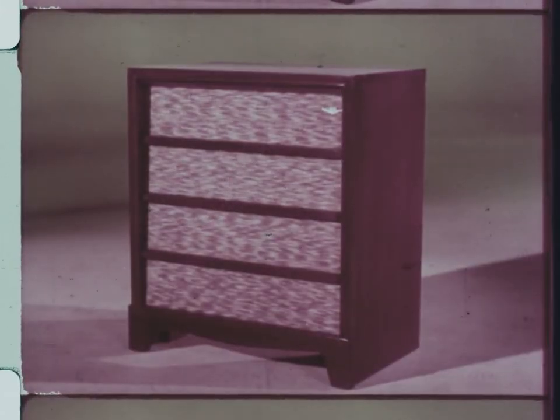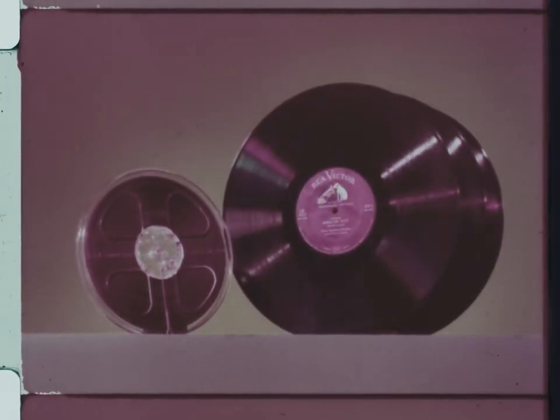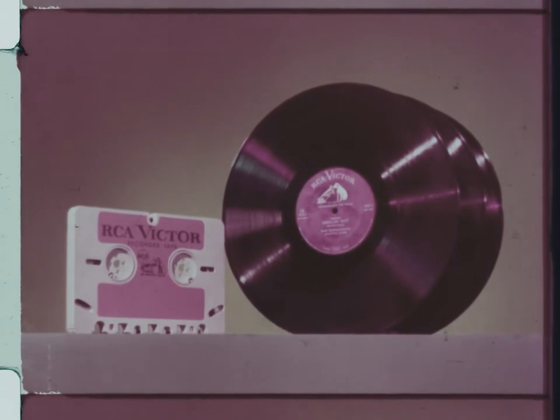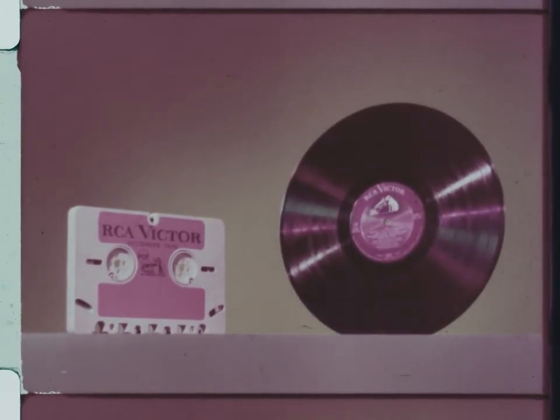One whole hour of stereophonic music, or two hours monaural, in a single tape cartridge. In the past, stereophonic tapes like this one gave about 36 minutes of music and cost about as much as three LP records. But with the new tape cartridge with easy magazine loading, living stereo will be available at a cost of a little more than one LP record.